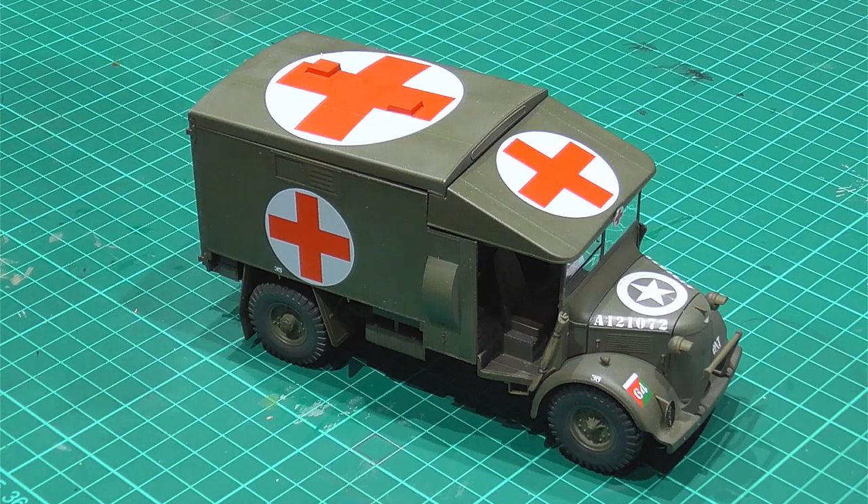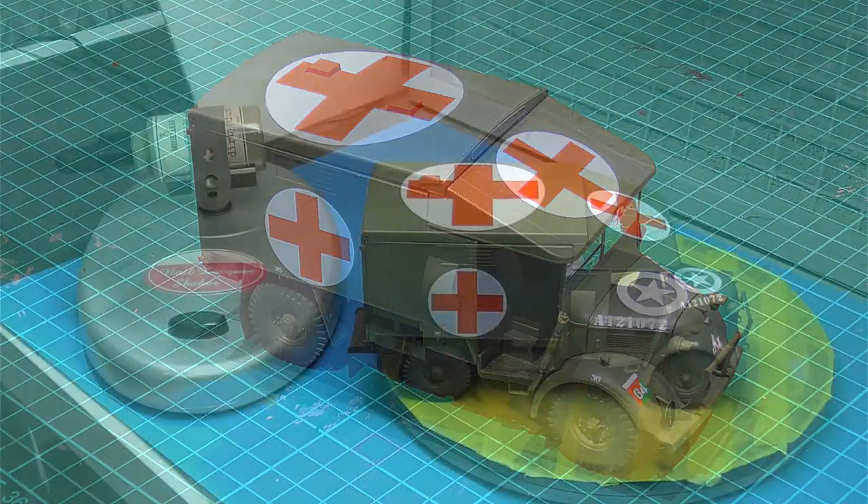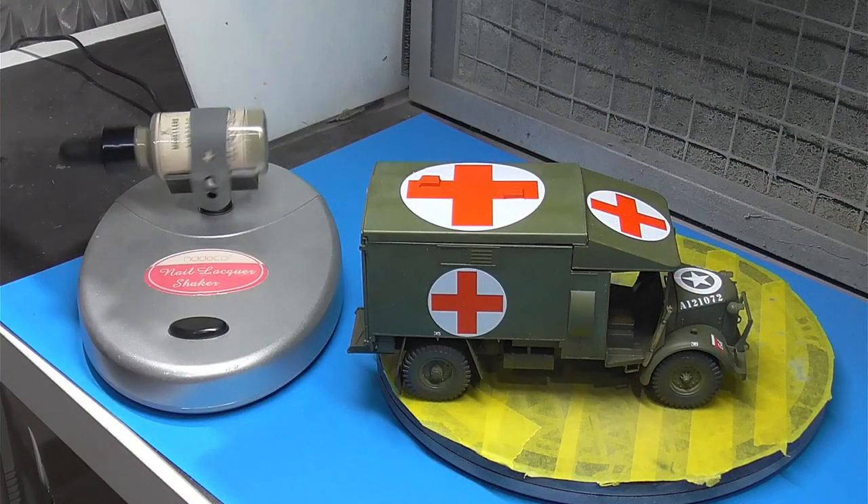Hi everyone, welcome back to the channel. In the final part of this Katie ambulance build, we're going to be covering the weathering and finishing touches, and then we'll be going to the final reveal.